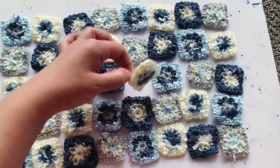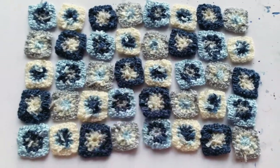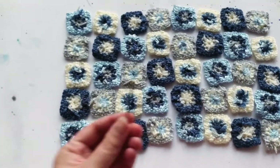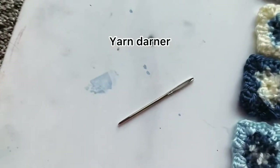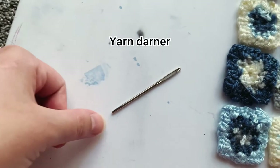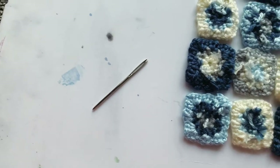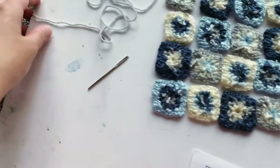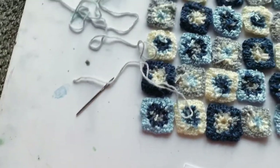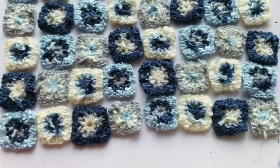I'm going to show you how I do that. For this you are going to need a yarn darner — it's just a larger needle, usually pretty blunt at the end, used for yarn. The other thing you're gonna need is yarn. I would recommend depending on your colors either a gray, since it's pretty neutral.